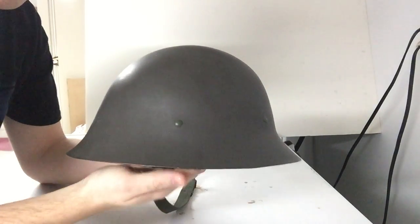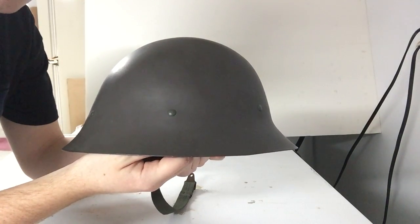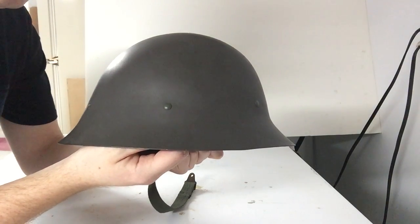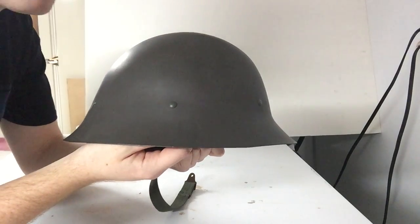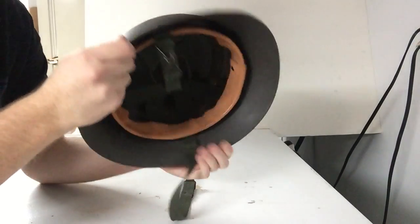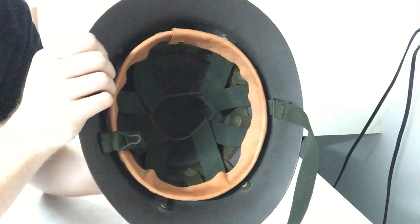These were the standard Swedish helmet from 1926 up until they replaced them with Kevlar. There was another helmet, the M37, which became predominant after it was introduced in the late 30s, but the M26 was never phased out entirely. And as you can see from the liner, this is pretty modern looking.